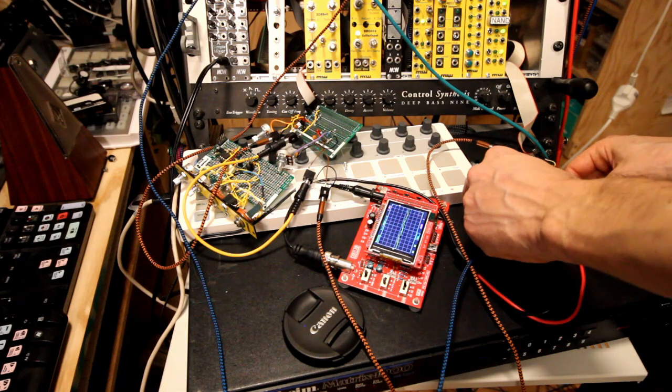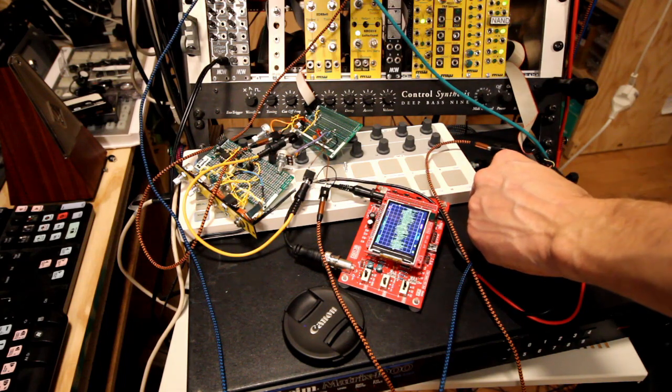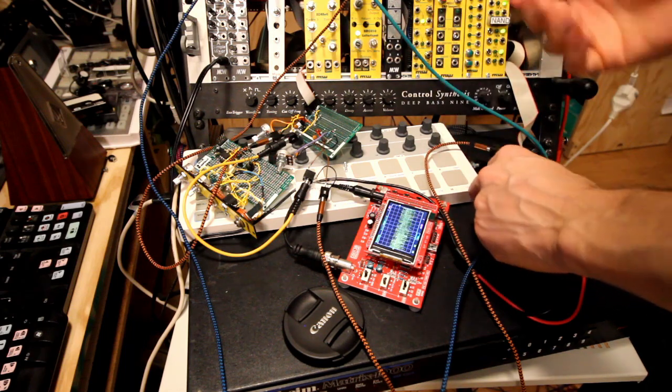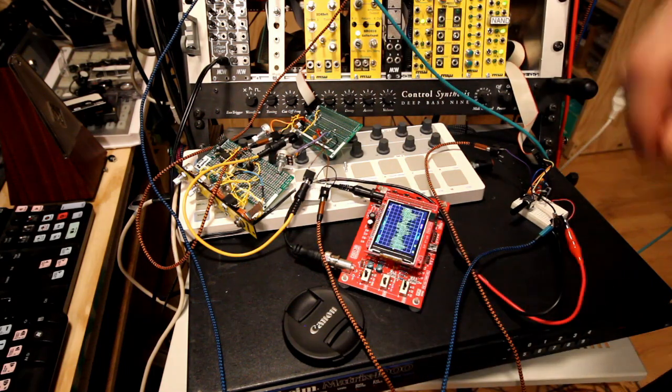Third stage. We have a lot of distortion and glitchy things right now.